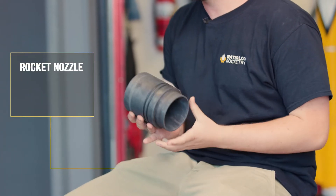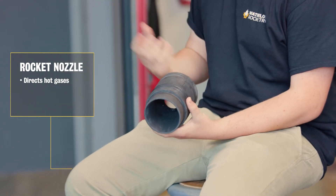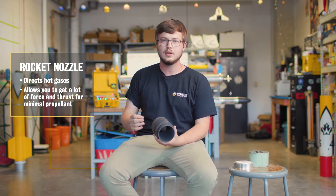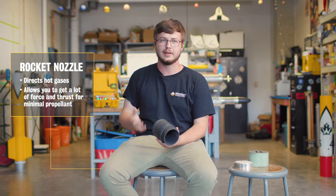How a rocket nozzle works is it directs all of these hot gases so instead of just having a fireball that puts on a good show, it accelerates them to a few kilometers per second and allows you to get a lot of force and a lot of thrust for relatively little propellant.